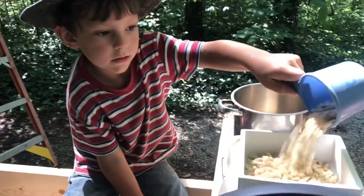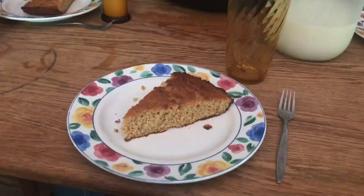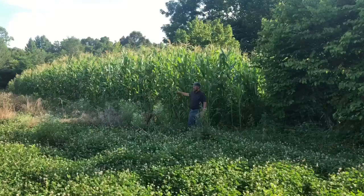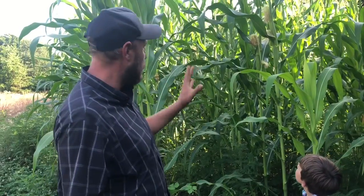Hey folks, Micah McGee here. On the last video you watched us grind some white corn and make some awesome cornbread. That was truckers favorite corn and that is what we are growing, and what we're going to show you here today is what we're growing.